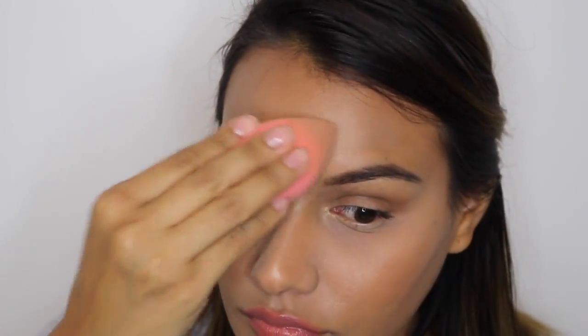Then I'm going to go in with a beauty blender and just blend everything out. I do blend the inner parts so they're not so dark, and then you should have something like this.